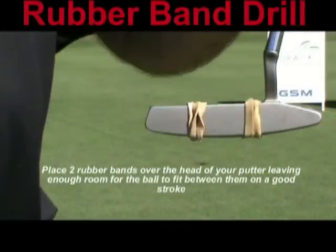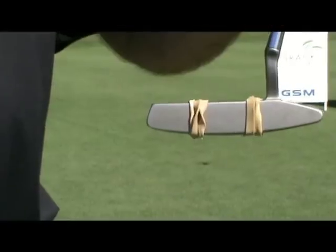Take two thick elastic bands and wrap them around the club face of your putter with just enough space so that it will fit a golf ball.